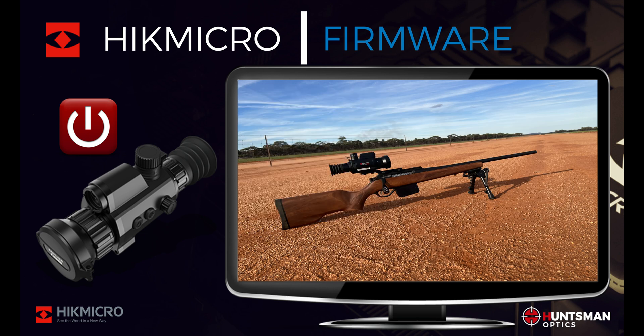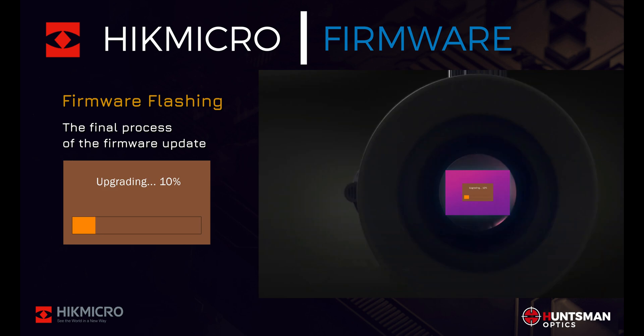Once the firmware file has been successfully copied to the thermal device, power cycle your device by powering down and then powering up your thermal device while it is connected to your computer — this will start the firmware flashing process. Your device will now search for and install the new firmware and will display an upgrading message. It's quite normal for this process to take up to 15 minutes, so please be patient and wait for the process to complete.